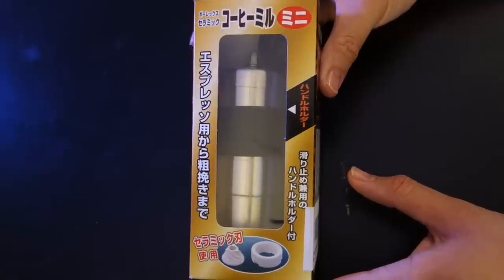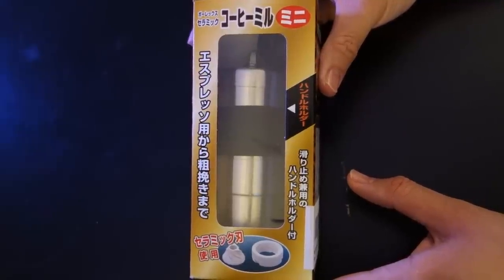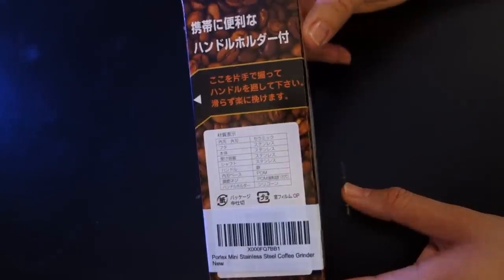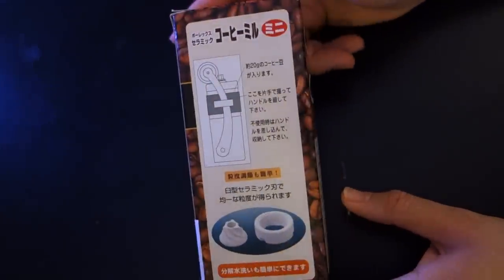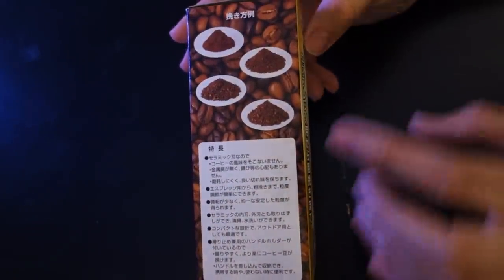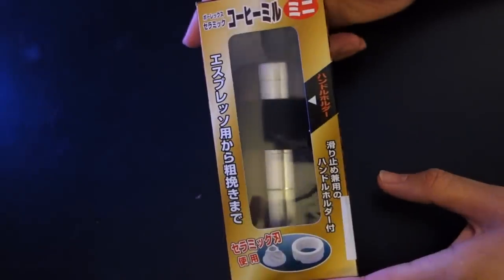Hi everybody, this is a quick review of the Porlex Mini Stainless Steel Coffee Grinder. Here it is in the box — this is how it comes. It comes pretty much from Japan, and everything on the box is in Japanese.